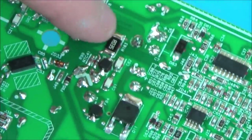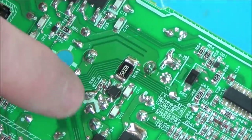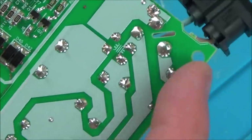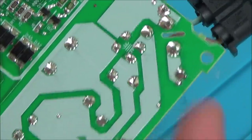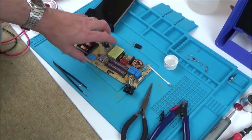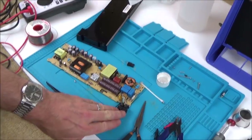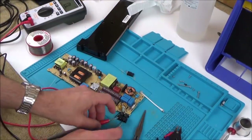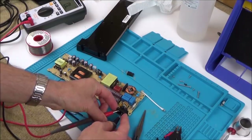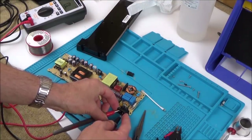These are the MOSFET pads here and these are the fused ones. Let's zoom out and get the multimeter to see if we still have a short going between these two. No, we don't — excellent!